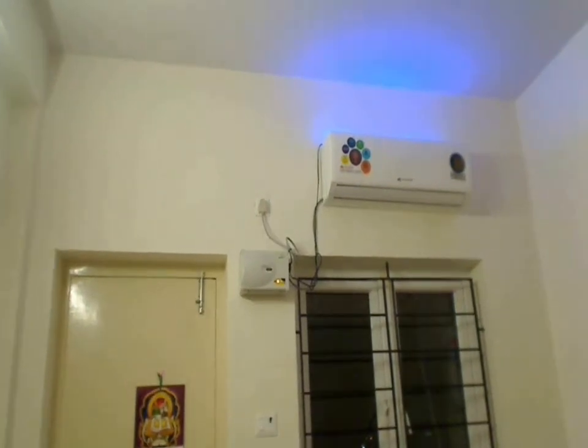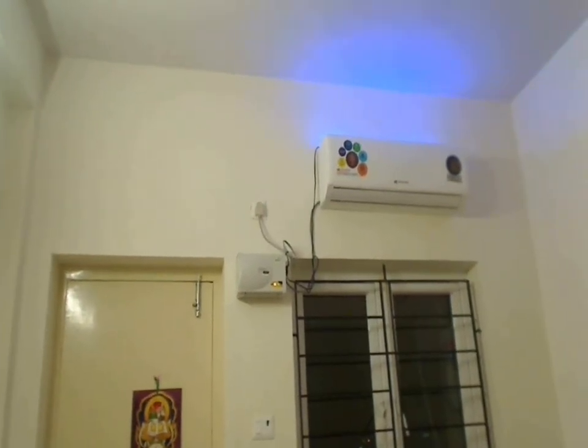Hi there. This is Khadar Electronics Made Easy. Today we are going to make this LED bed light using a 220V LED strip. Let's see how.